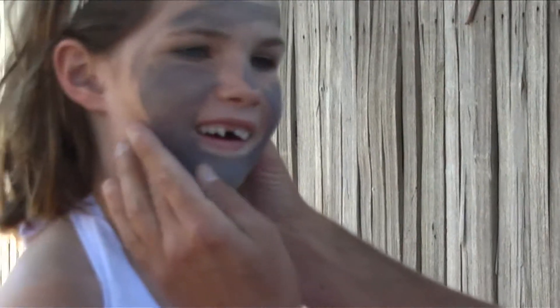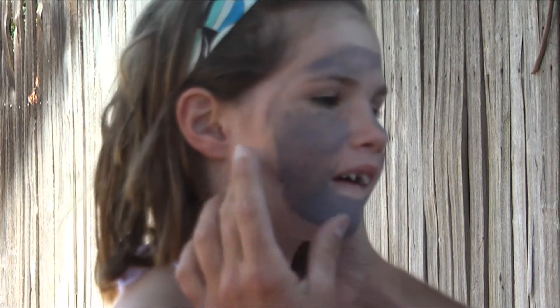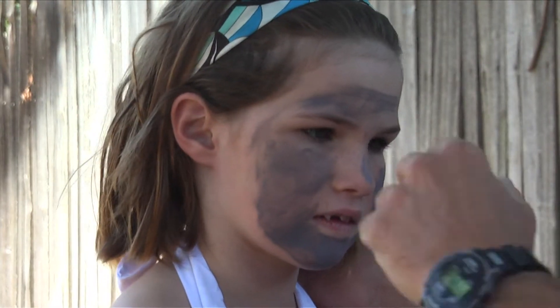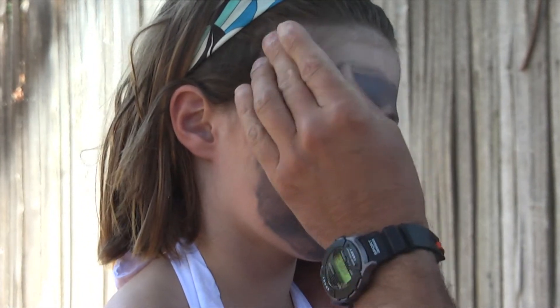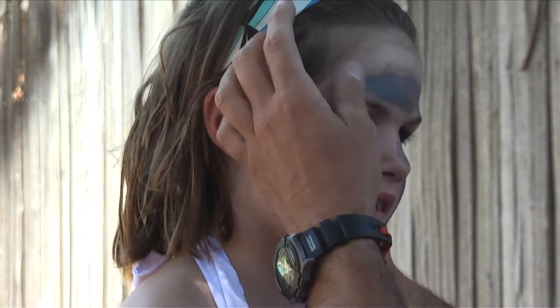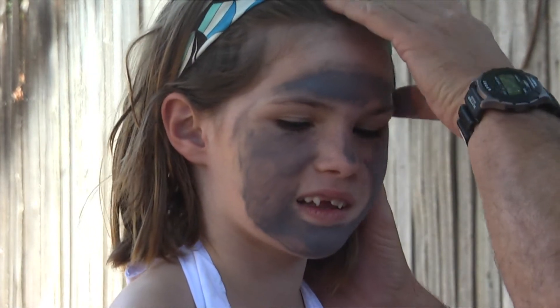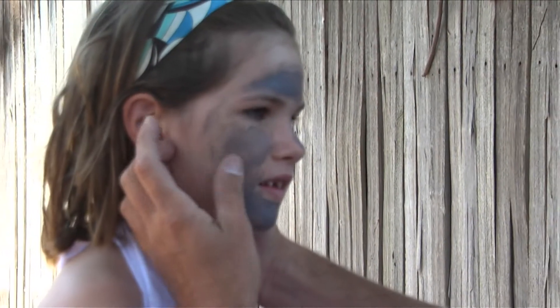Nice and easy, no worries. Come down this way. Now you might need a little bit more — just dip your thumb in there, get a little bit more, come around the top here. You don't want to get the entire face, just enough to resemble the color of the mouse, a little gray. And that's pretty good there.